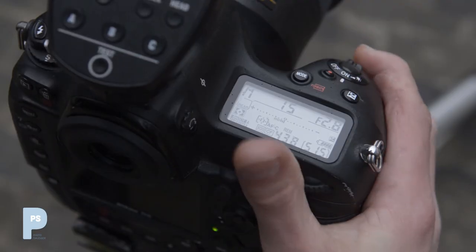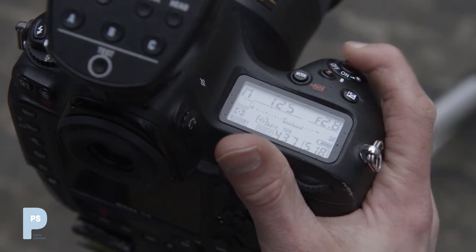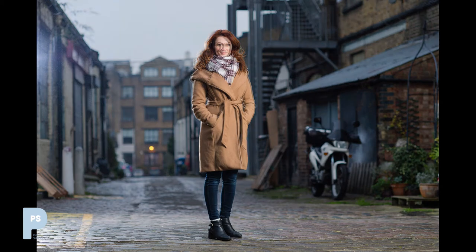Remember, the pulse of a flash is so brief that the length of time the shutter is open has almost no effect on it. So in a scene like this where there are areas lit by flash and by ambient continuous light, you can effectively have two different exposures — an ambient and a flash — and adjust them as you choose to create the effect you want.